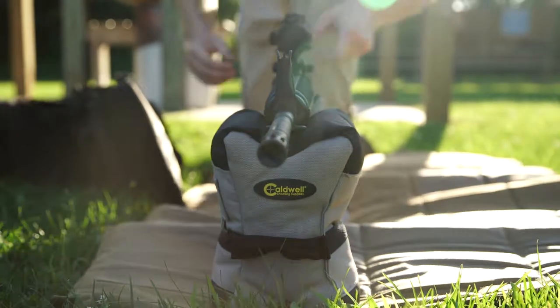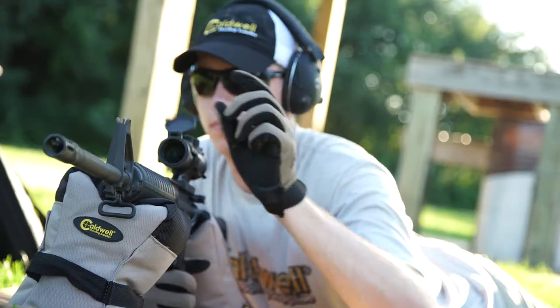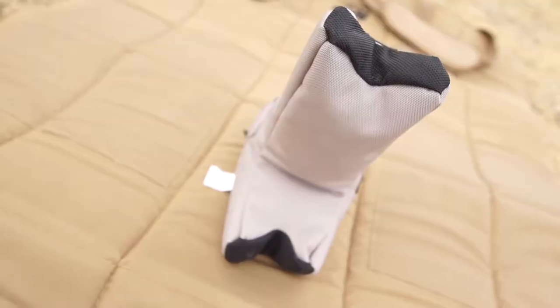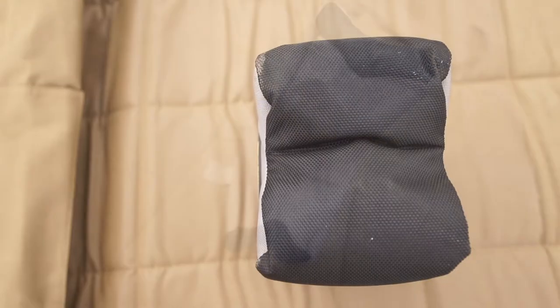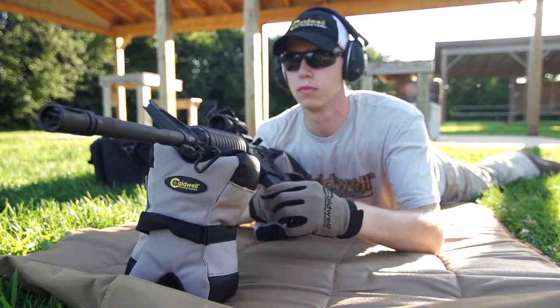Made of durable, water resistant 600D polyester, the Tactical Bag Set features extremely heavy ballistic nylon on the contact surfaces, specifically designed to securely grip your firearm while holding up to abuse from handguards with sharp edged picatinny rails.